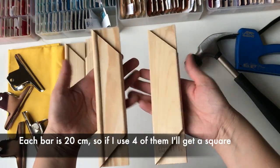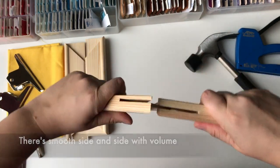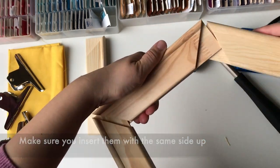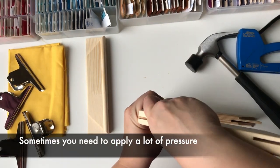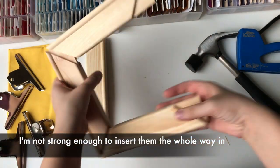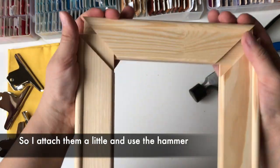Each bar is 20 cm, so if I use 4 of them I will get a square. There is a smooth side and a side with volume — make sure you insert them with the same side up. Sometimes you need to apply a lot of pressure; I'm not strong enough to insert them all the way in, so I attach them a little and use the hammer.